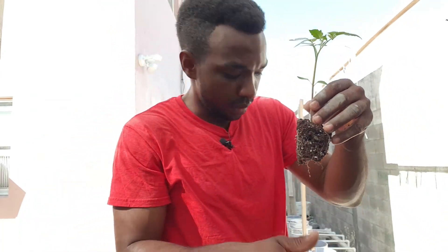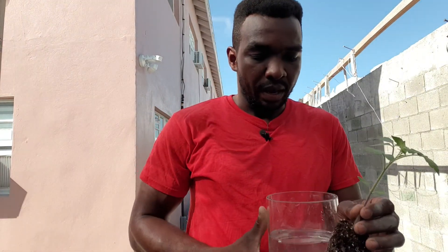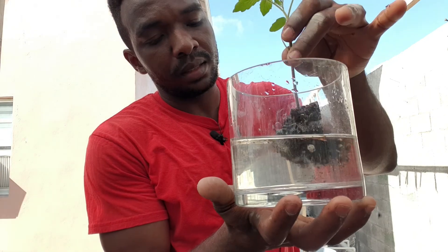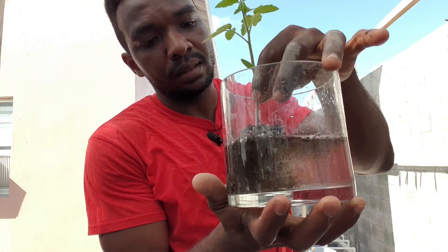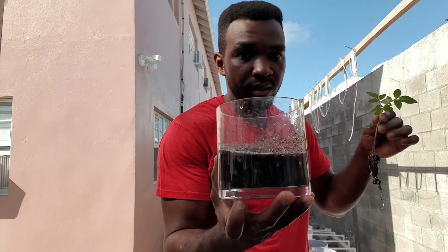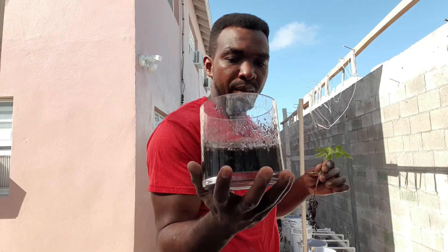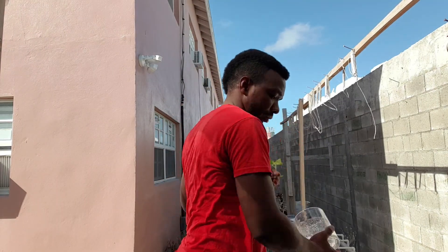What I'm going to do now is just dip the root ball into the water and gently agitate it. This is basically filled with peat moss particles and sediment, so I'm going to throw this water away.